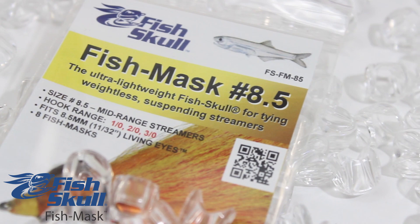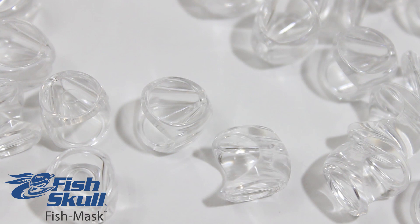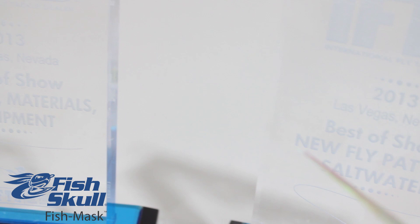Tie weightless streamers that suspend in the water column with the Fish Skull Fish Mask. Essentially a pre-molded epoxy streamer head, the Fish Mask is a simple, clean, and effective alternative to creating heads with epoxy.